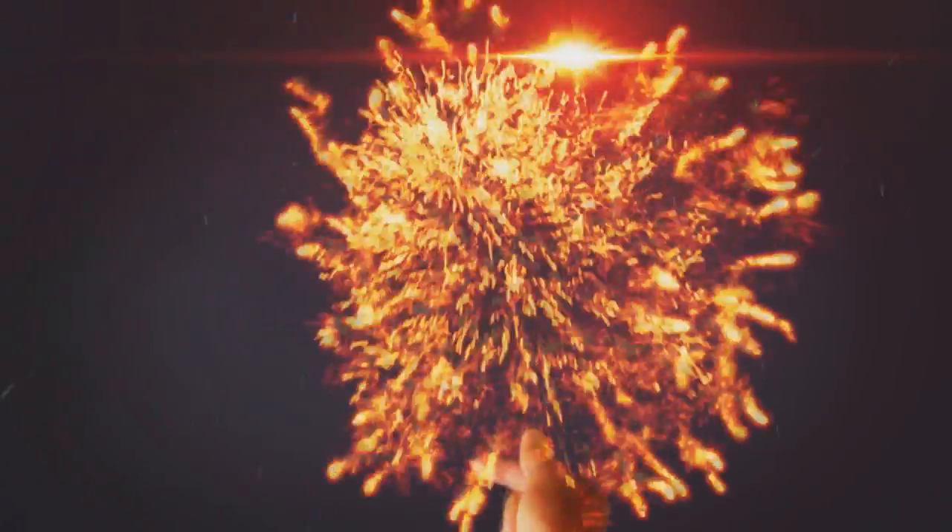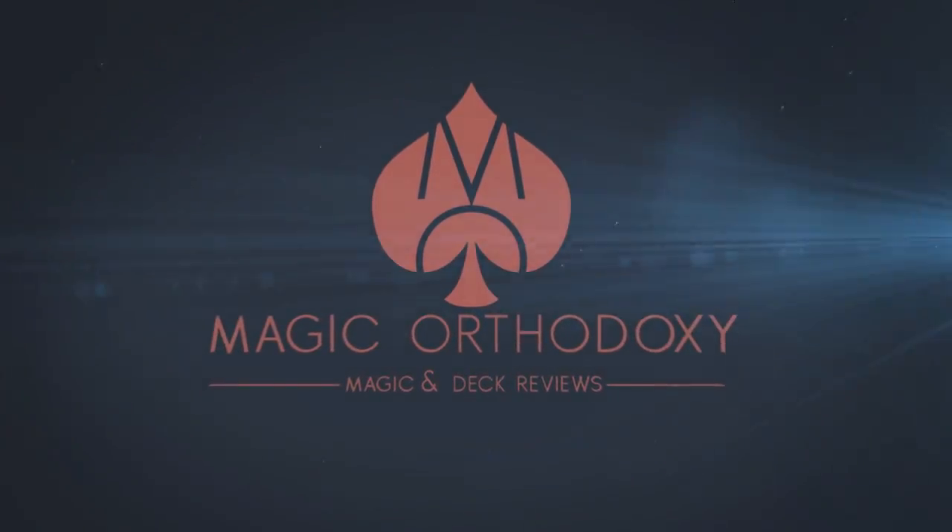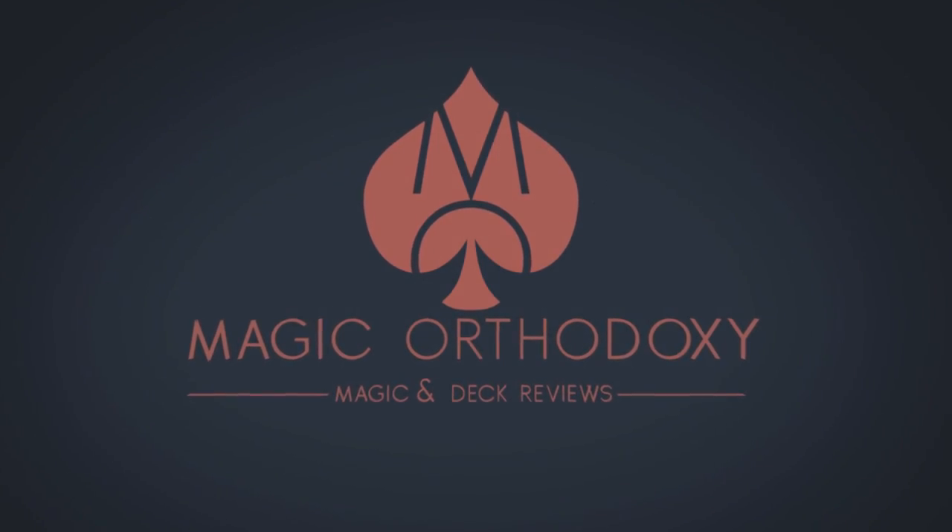Hey everybody, welcome back to Magic Orthodoxy. My name is David and this is a magic review. Today we're gonna look at Inflection from David Loosely and Alakazam. What is Inflection? Basically, it's a switch card routine.